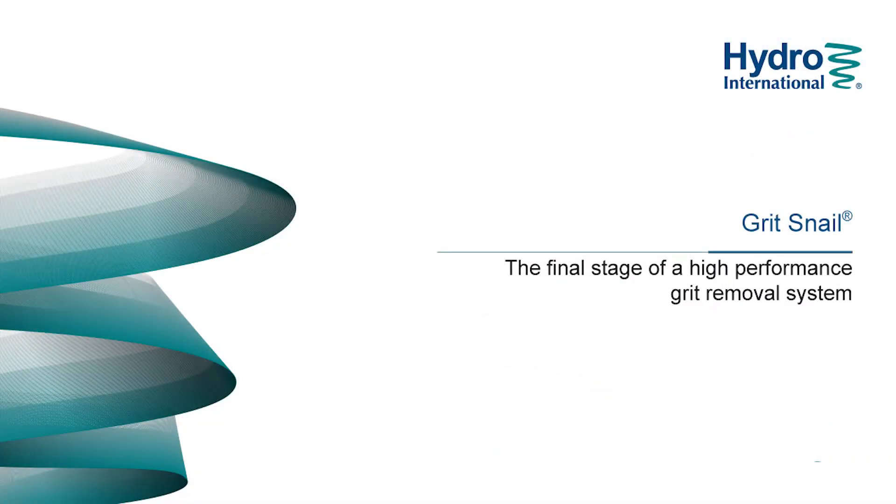Grit Snail Dewatering System — the third and final stage of your advanced grit management system.